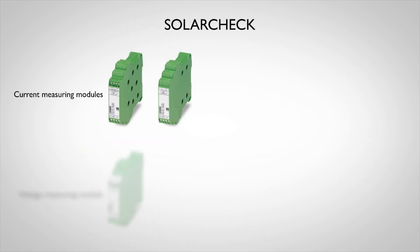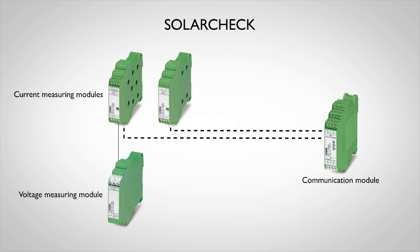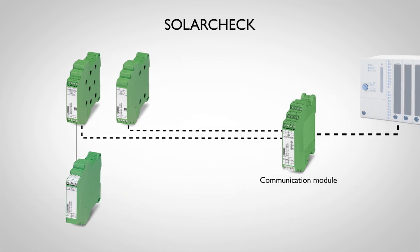SolarCheck consists of various measuring units for current and voltage. An associated communication unit combines the measuring signals and forwards these to a higher-level controller.